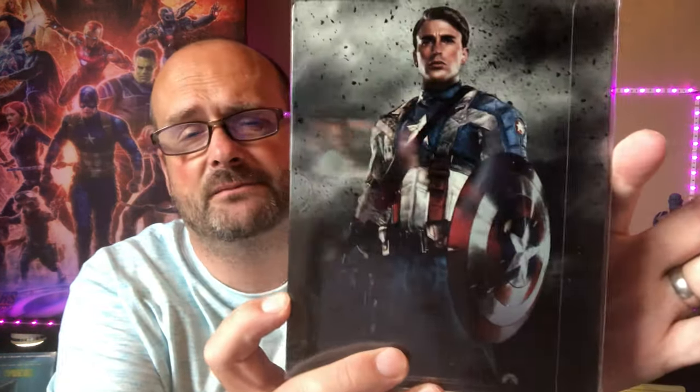I also have another steelbook for Captain America — just a standard Blu-ray. I got this for four quid a couple of months ago in CeX. They had it priced up as a standard case, but for four quid I was going to pick it up.